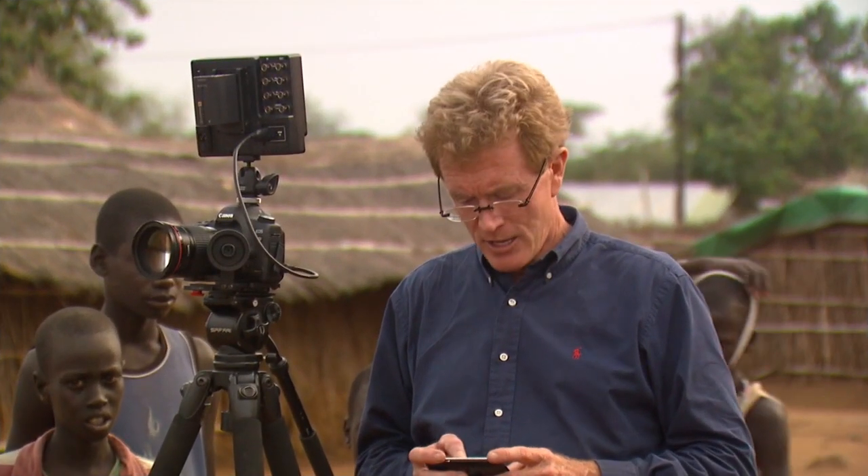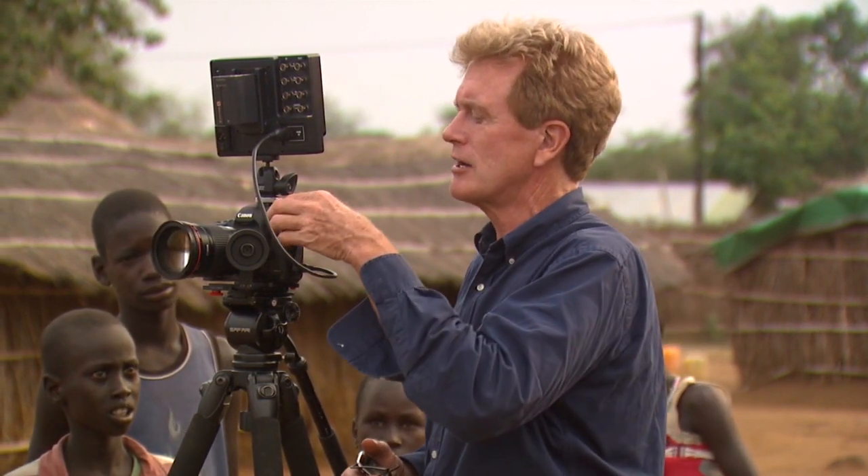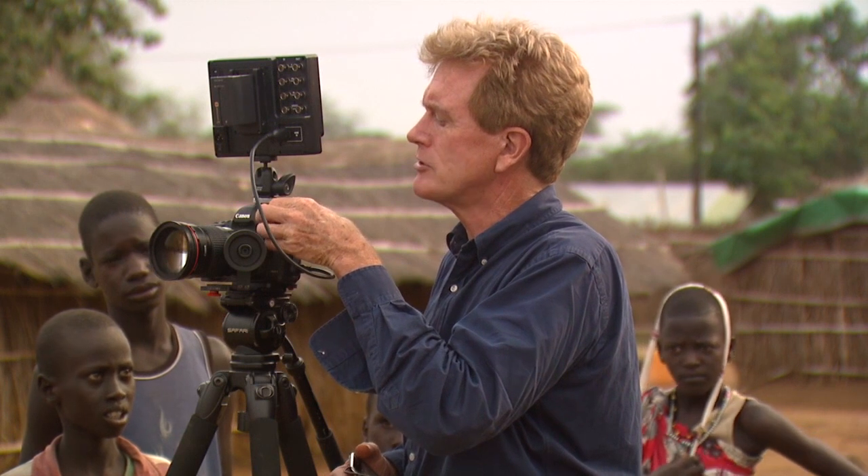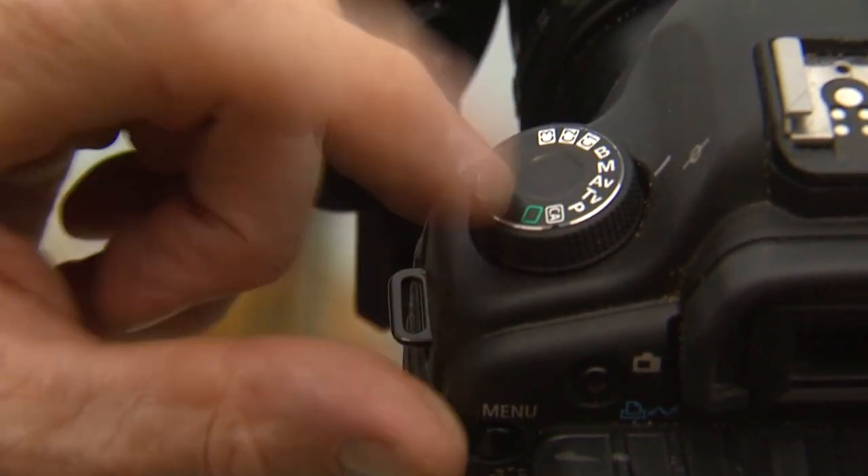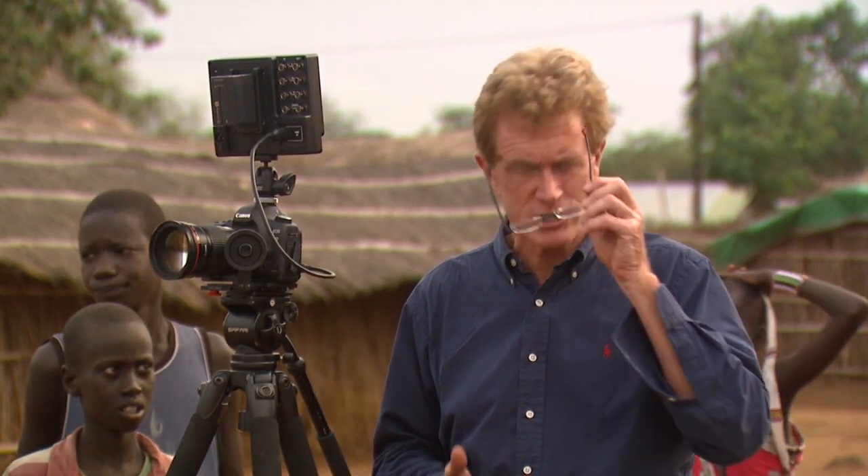First of all, number one: set exposure mode. On the dial here I have various programs. I could do aperture, I could do shutter speed, but I want to put it on M — full manual. That gives me complete control over the camera to get the best possible picture.